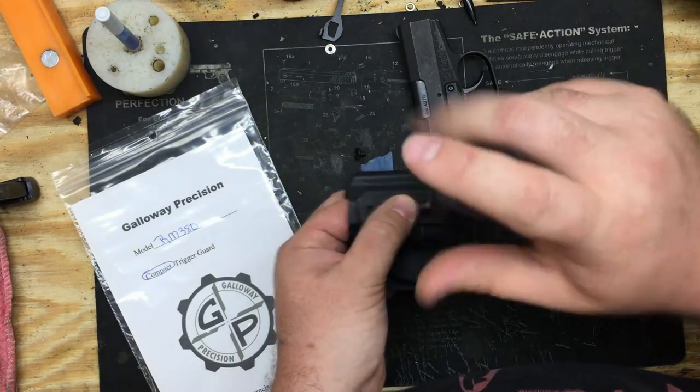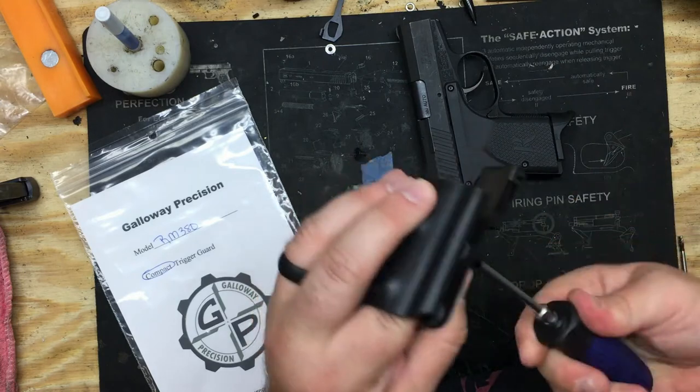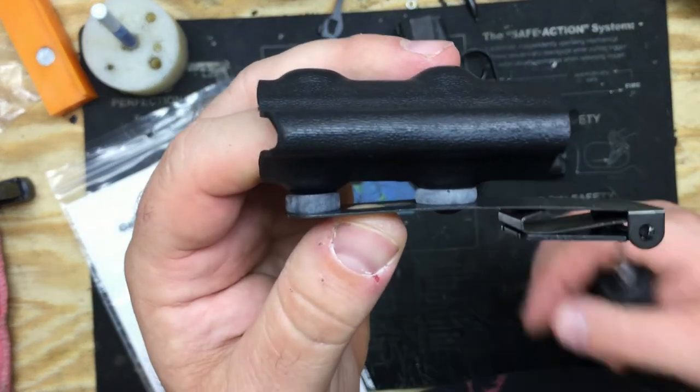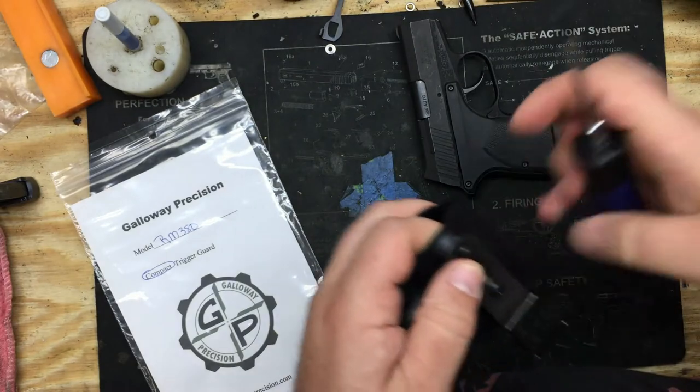Just put the screws back in. You don't have to over-tighten these — I'll give it until about there. You'll see the difference in the shape between the rear and the front rubber. Put your front one on.